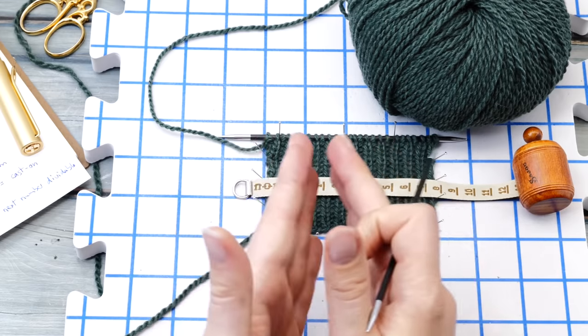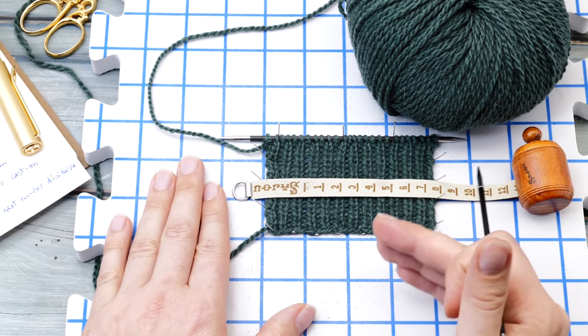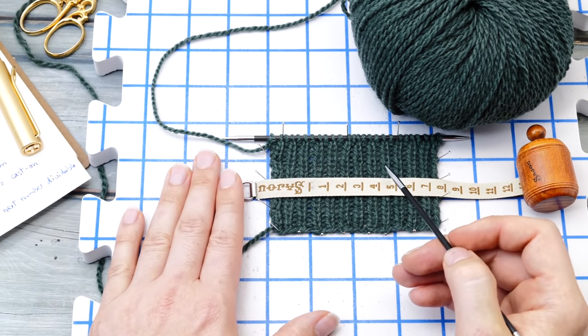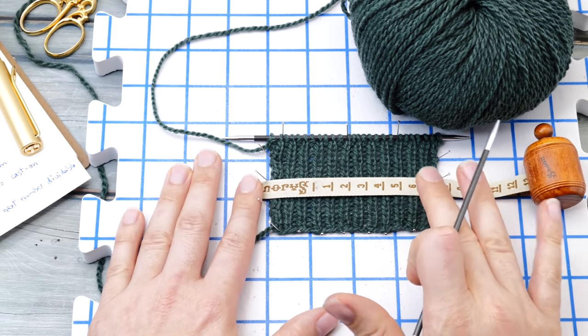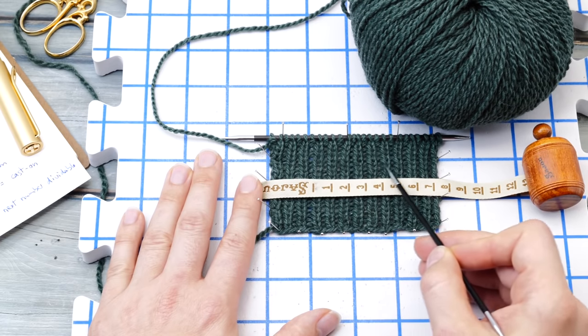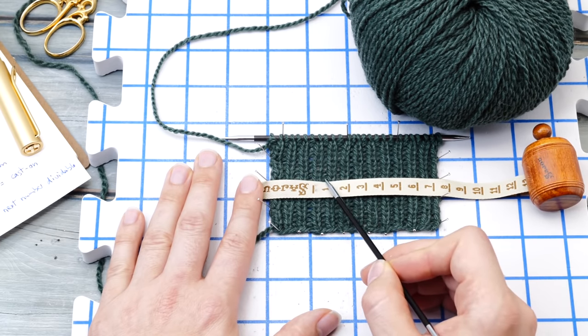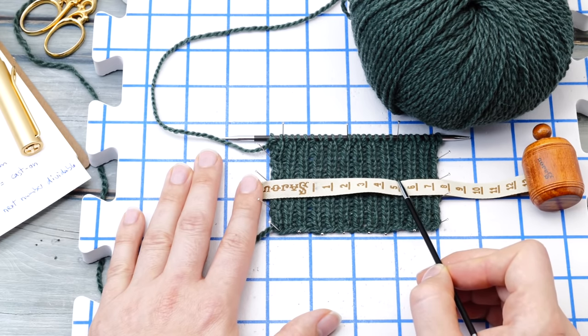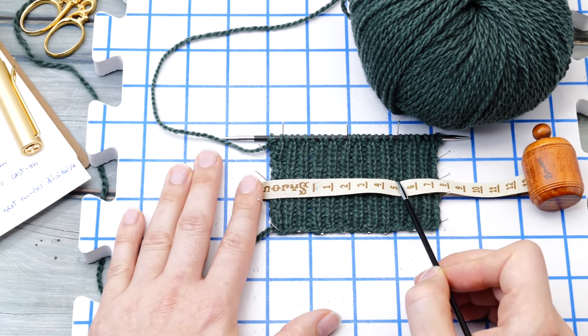Ribbing is a very stretchy fabric with a lot of negative ease, so it's very important that you stretch your fabric before you measure. Stretch it out so the ribs appear nice and neat, and then count the stitches covering 5 centimeters. I need 13 stitches.